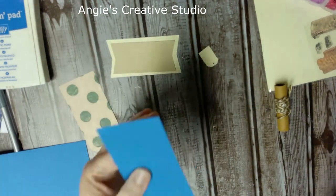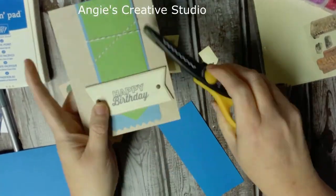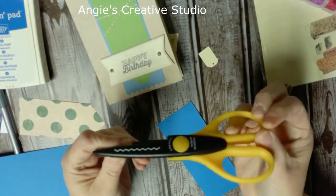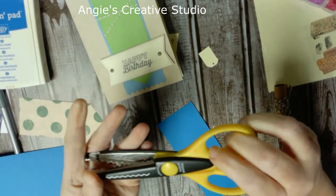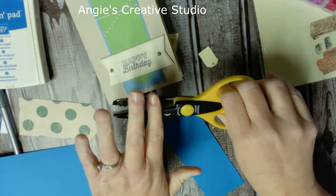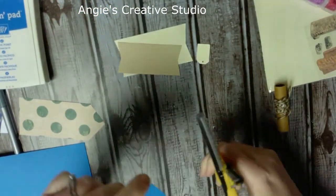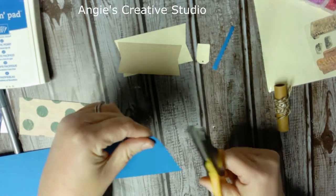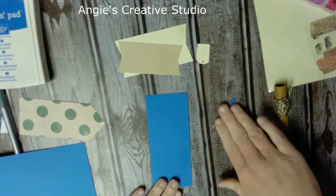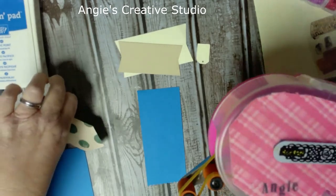To make the zigzag edge, I'm just using the decorative inch scissors. Most crafters who've been doing paper crafting for a while have these. And I'm going to use my ATG gun — I haven't used this baby in a long time.